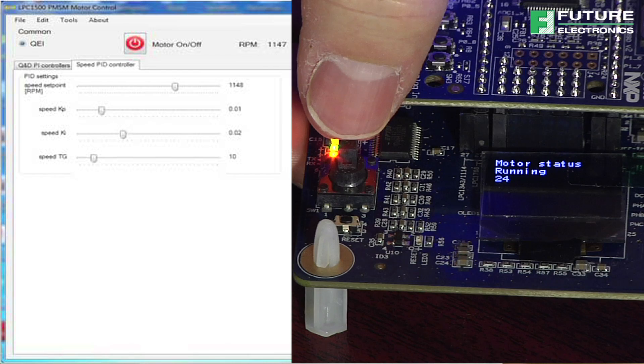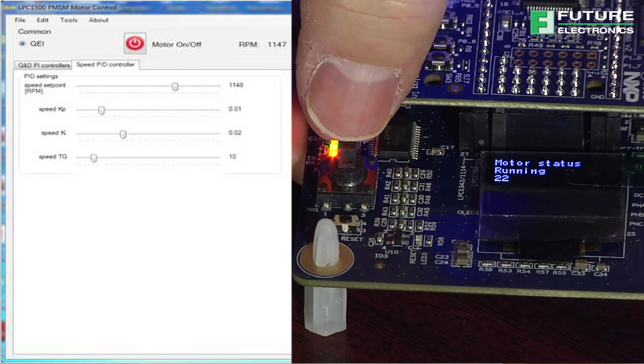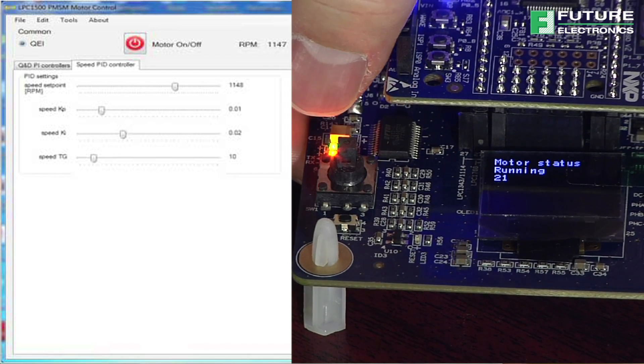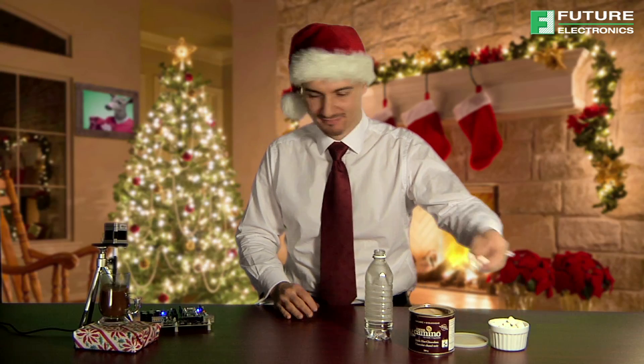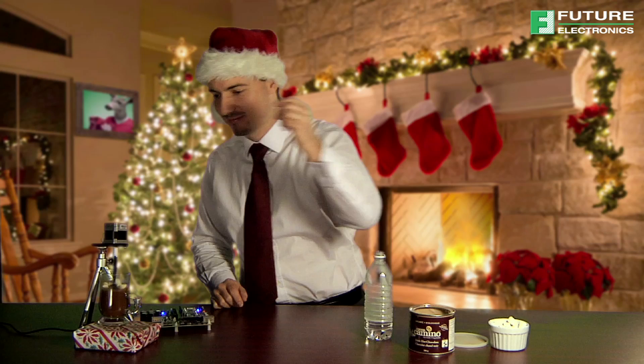You can see the speed adjustment I am making on the LCD screen on the board. While the board is managing the mixing of our holiday hot chocolate, let me give you some details on the available development kit for the LPC-1500.